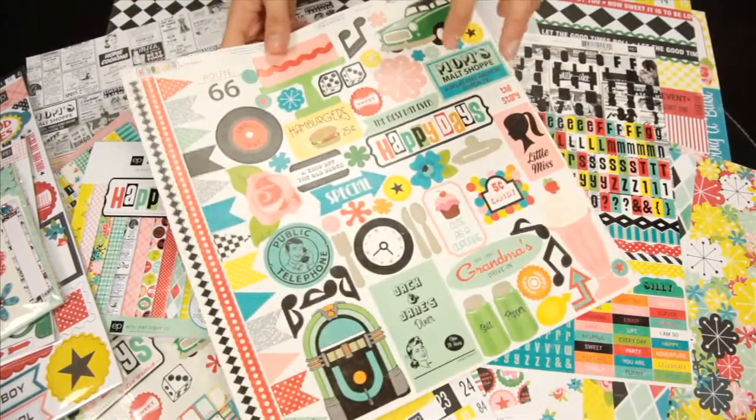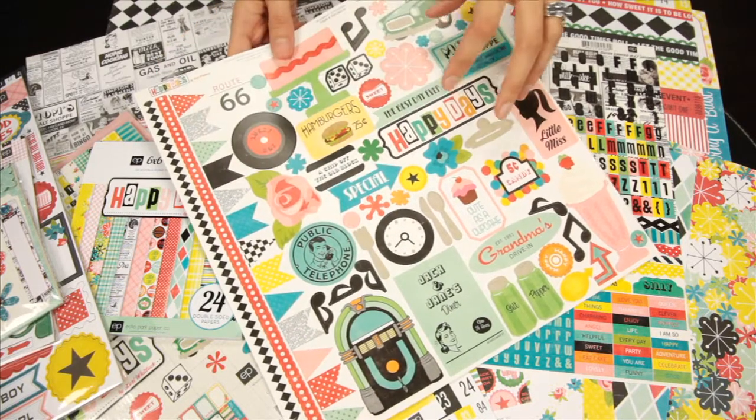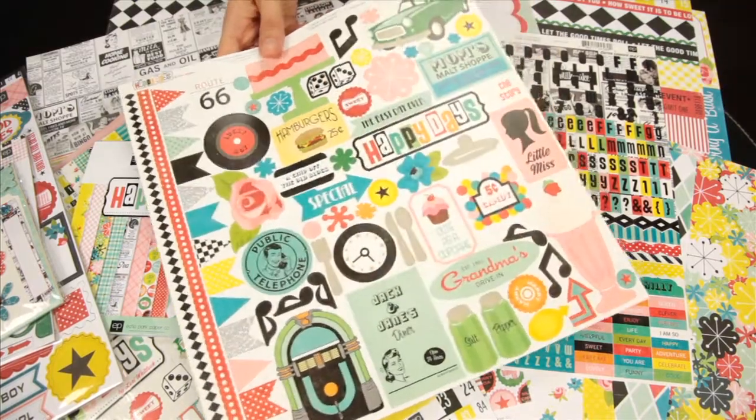And then this is the element sticker set. Some fun borders, and then the more journaling phrase sets, and then the icons and elements.